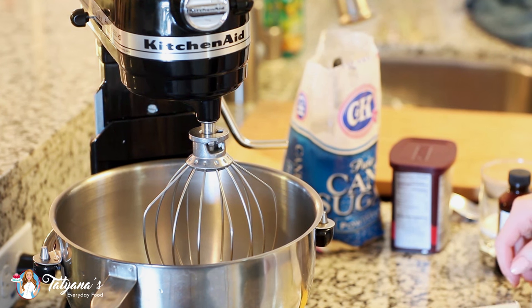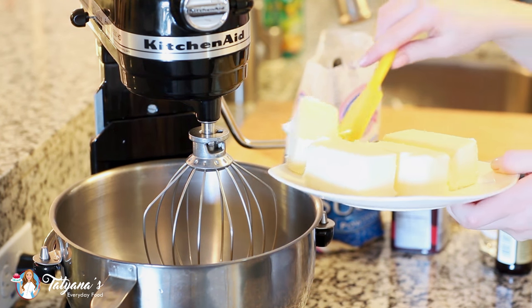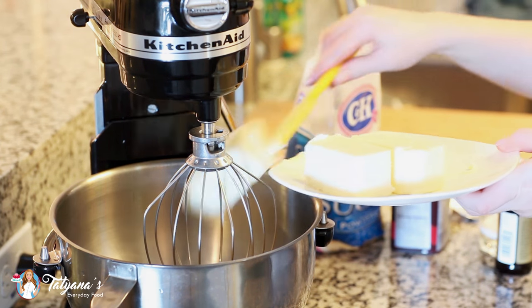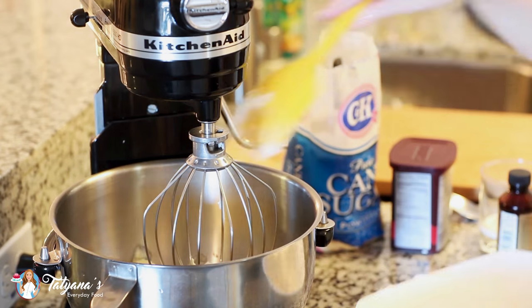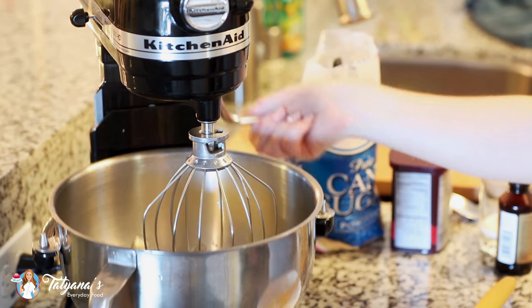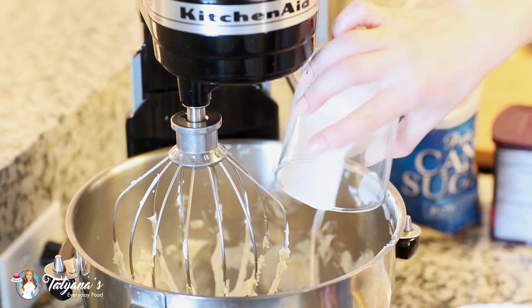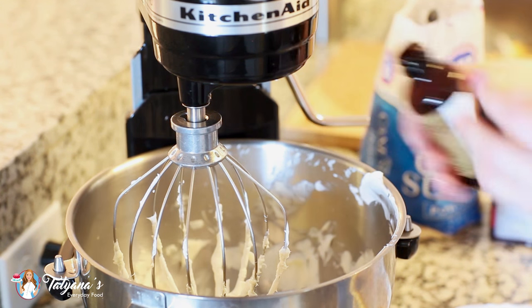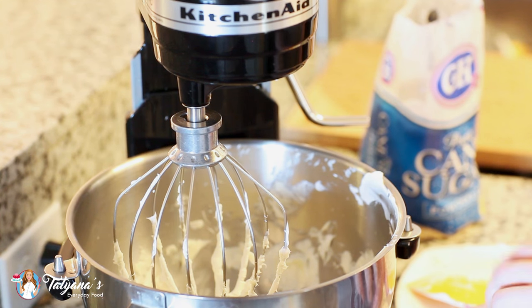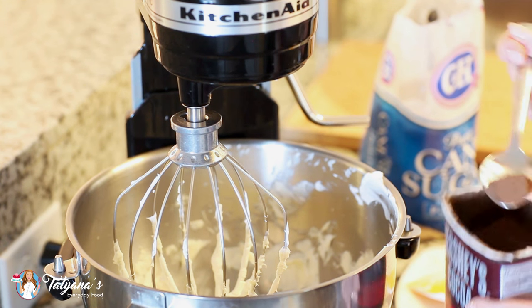For this tutorial I'm going to be making a very simple buttercream. I've softened two cups or four sticks of butter at room temperature and today I'm using unsalted butter. I'm going to whisk the butter on high speed for about five to seven minutes until it's really light and fluffy. I've whisked my butter and now I'm ready to add the rest of my ingredients. So I'm going to add in a few tablespoons of heavy cream, a teaspoon of vanilla extract, and today I'm going for a warm brown color, so I'm going to first add about a teaspoon and a half of some dark cocoa powder.